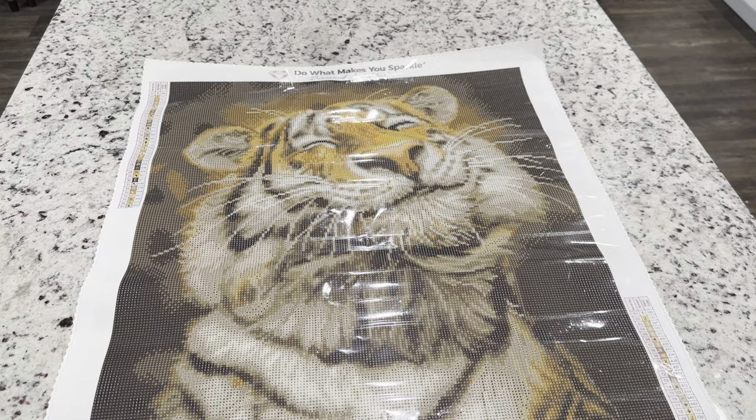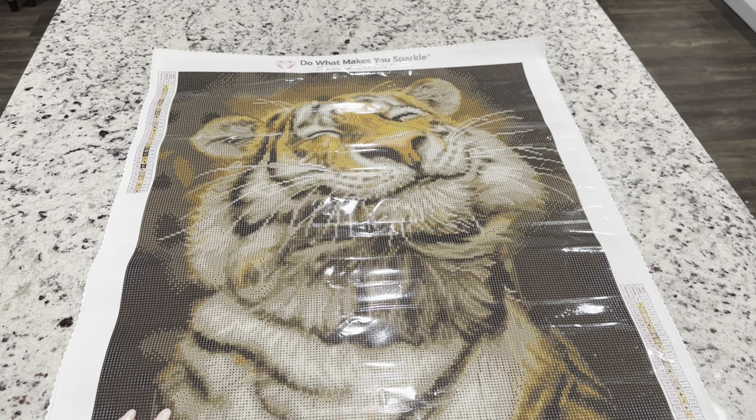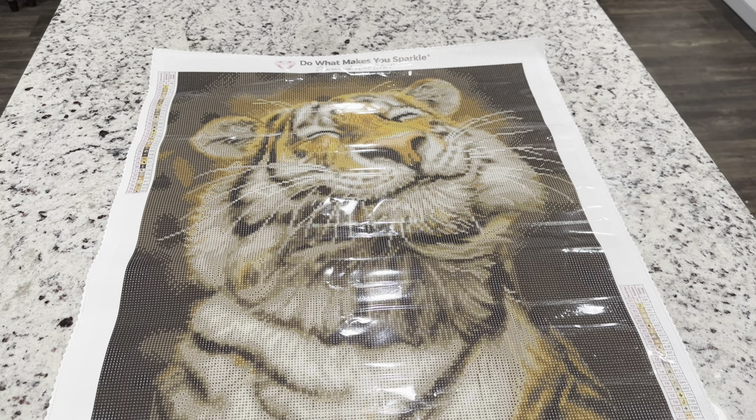If you'd like to get this kit, it will be available tomorrow — Saturday, February 4th — at 9:30 a.m. Pacific time or 12:30 p.m. Eastern time for the general release. If you are a diamond or ruby tier member, it will be available half an hour early at 9 a.m. Pacific or 12 p.m. Eastern. I'd definitely check this one out at release because animal pictures can go so fast — you never know if they'll be limited edition. I hope you guys enjoyed this video, and if you're a first-time purchaser my code is Emeralds20 for 20% off. Have a great day and I'll see you in another video soon — bye!